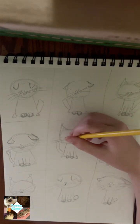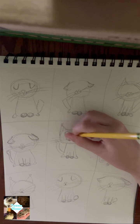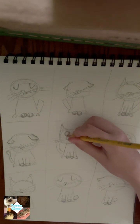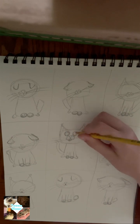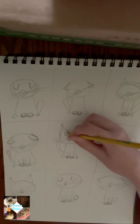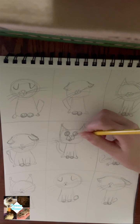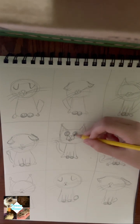Draw two circles for the eyes. You can have the pupils in any position, but I just like to have them in a general cross-eyed position. You can add irises for color, or depending on your art style, you can color in the pupils.